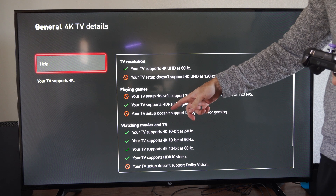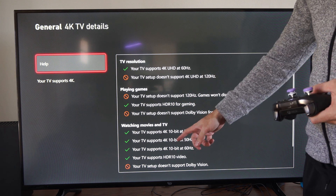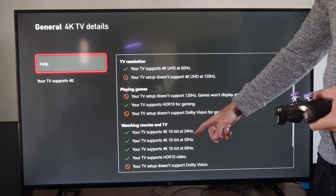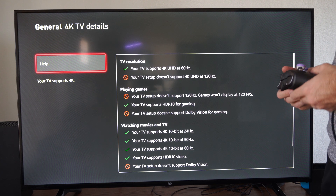And then I can see my TV supports HDR10, so I get better colors with that. And then my TV supports 10-bit at 24 Hz, 50 and 60 Hz. So you can tell all the information about your TV.